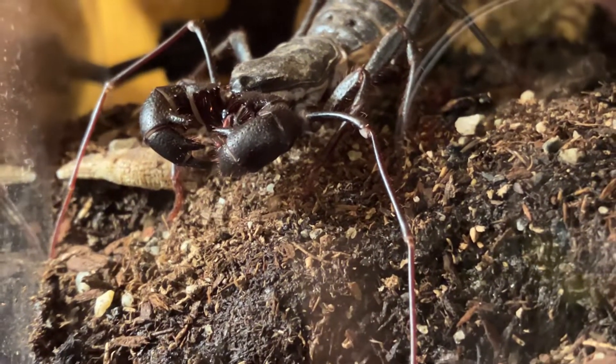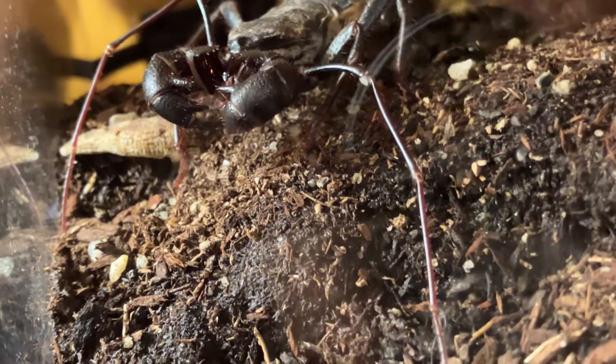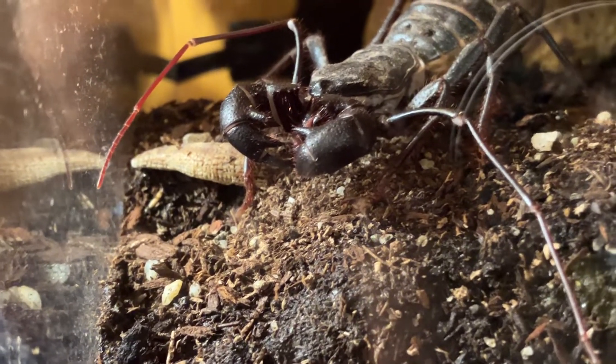Those two antenna-like appendages are actually modified legs. They use them almost like a walking stick, but they also serve as sensory organs to sense the surrounding environment.